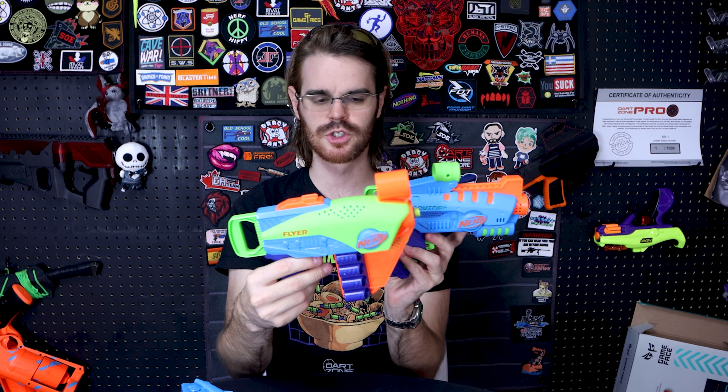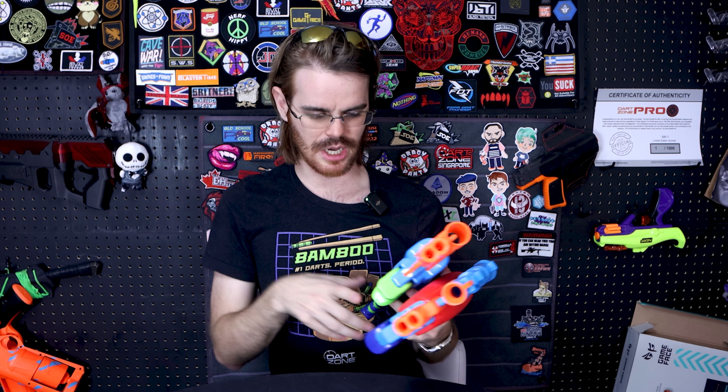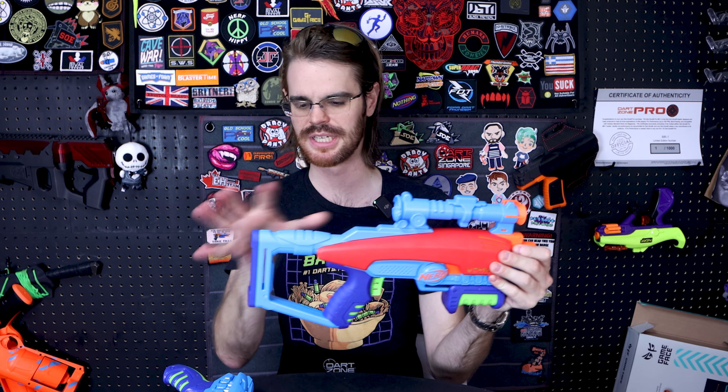Having reviewed all the blasters in the Nerf Elite Junior line, both of these are effectively reshells. The Scout Fire is a strictly worse version of the Flyer — it does not have the saddle to hold eight additional darts, its tolerances are worse, and it doesn't look nearly as good. In the same vein, the Cadet is arguably a better version of the Voyager; they're both single shot using the same muzzle mechanism mold. I wish both had concavity to ease darts in better. The Voyager has a better grip, but the Cadet's overall ergonomics are better since you're not working around an objectively weak stock.